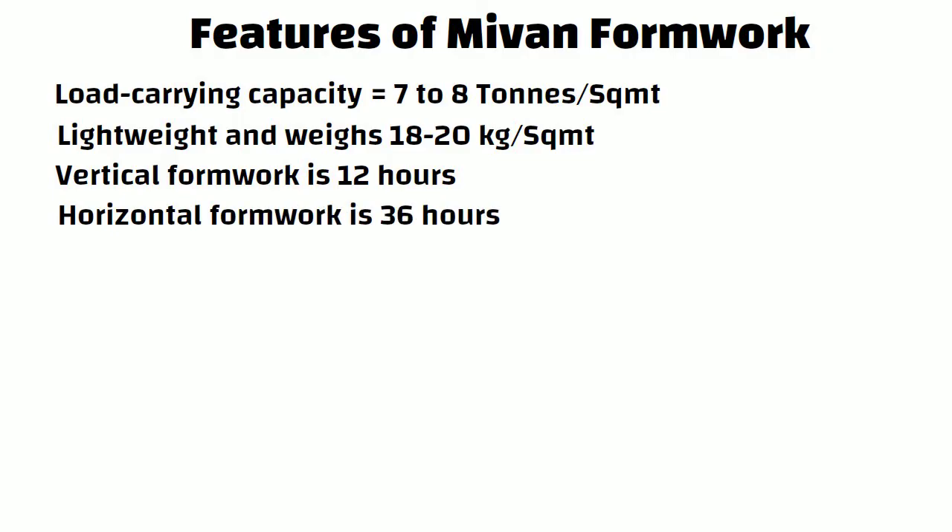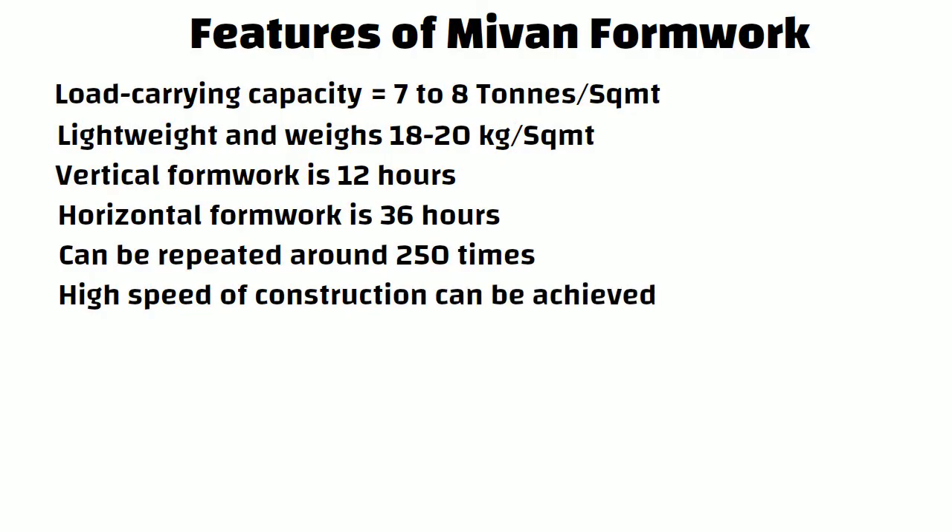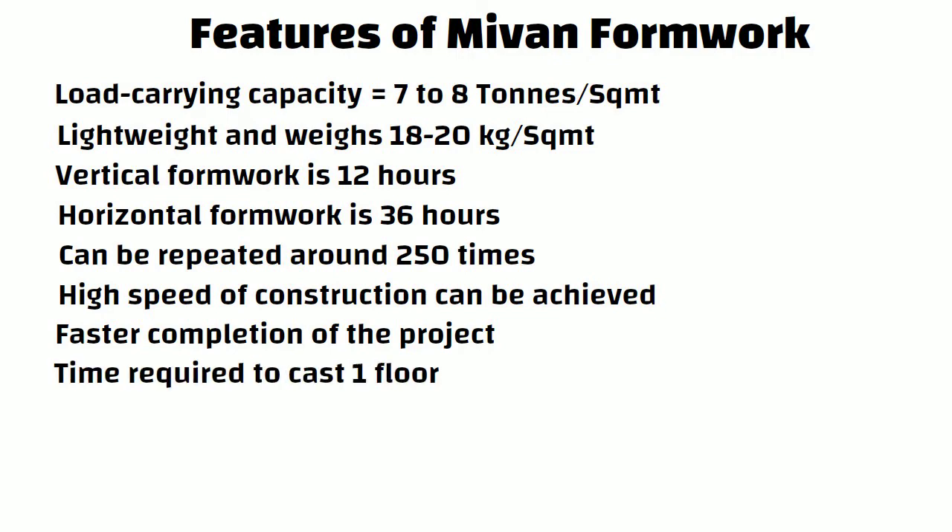A single component of MyOne Formwork can be repeated around 250 times. High speed of construction can be achieved by this system, enabling faster completion of the project. Approximately the time required to cast one floor is 7 days with the use of MyOne Formwork.